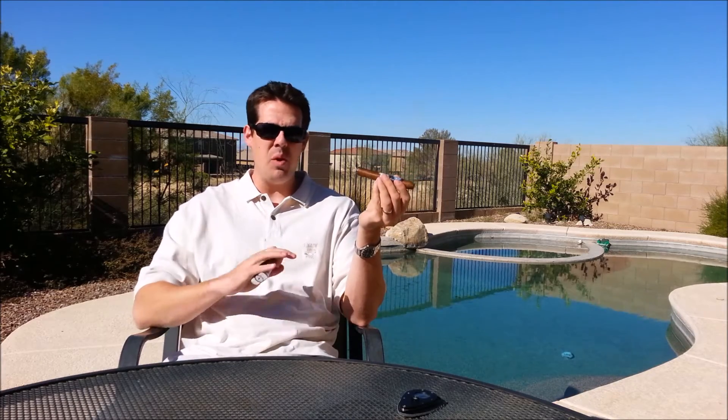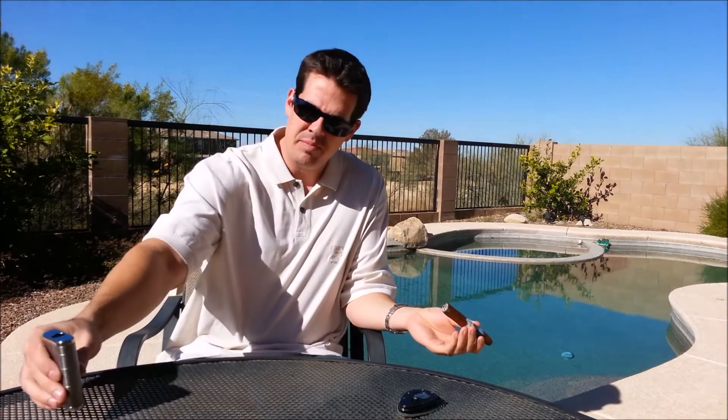I love the draw — wide open. Wow, that was a big blast of flavor. I think all that wrapper tobacco really smacks you in the mouth. It is very much a big flavor.